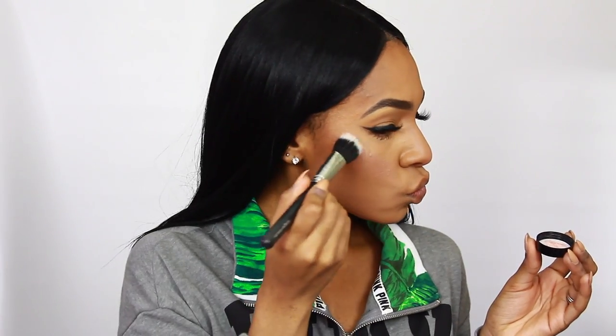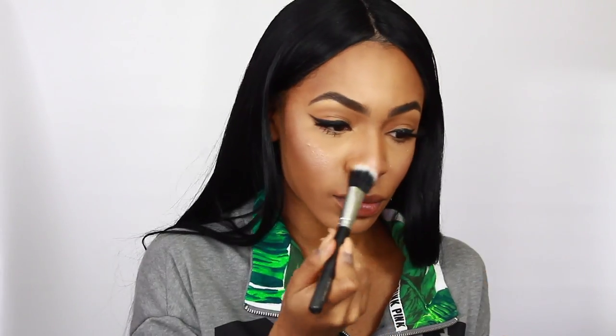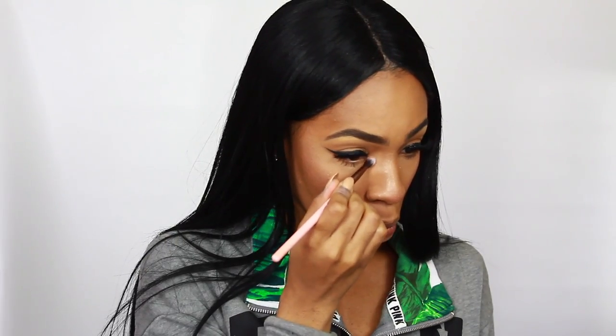On top of that I'm adding highlight with Artist Couture Diamond Glow Powder — I use the shades 'Conceited' and the Jackie Aina collab shade 'LeBronze' for extra glow. I make sure to put that on my cheekbones, my nose, and in the inner corners of my eyes for just a little pop of brightness.